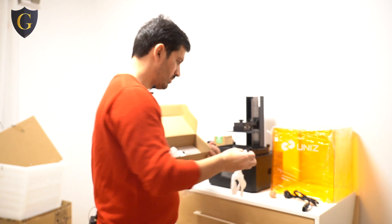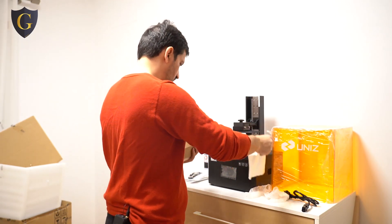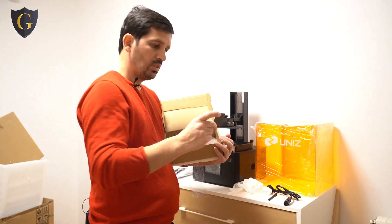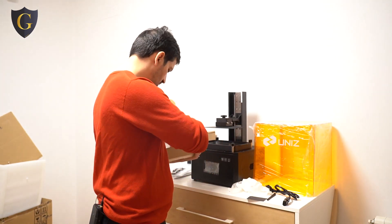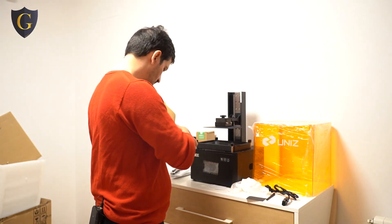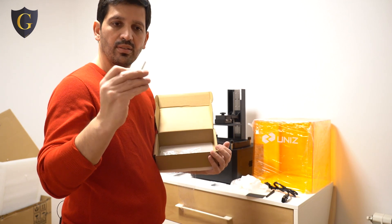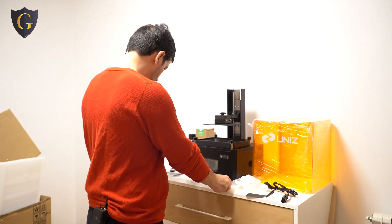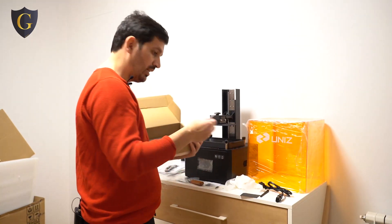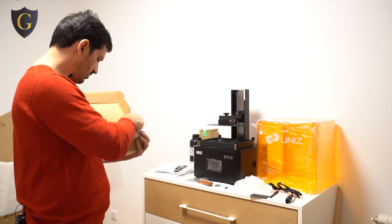Some more gloves, a small tissue maybe for cleaning, and some sand. There are small pieces of paper, some screws, a nice little pen, a spatula, a USB drive, and some sort of plastic protection.